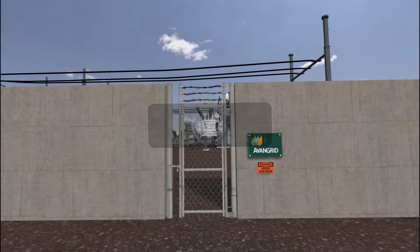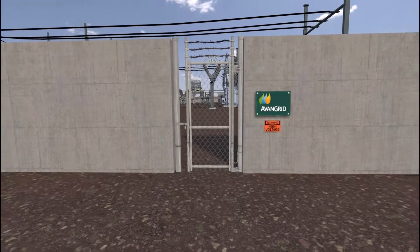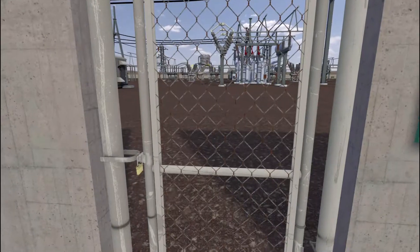Proceed into the substation. Ensure the gate is re-locked to prevent unauthorized entry.